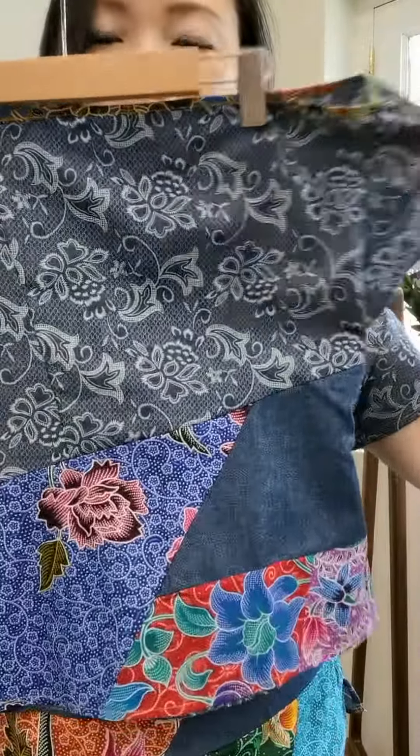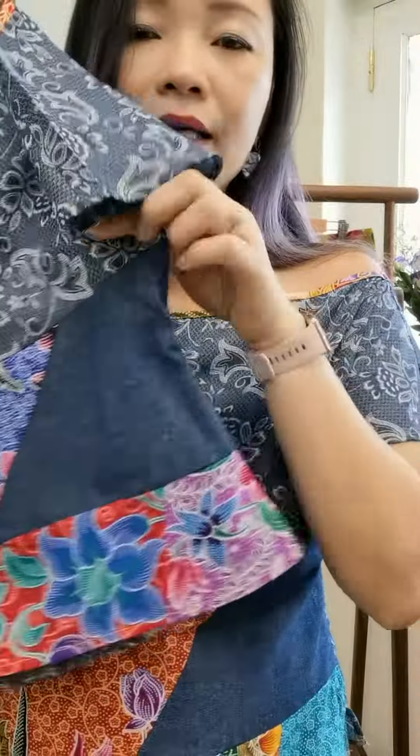It's a very unique top. Showing close-up — the zipper is at the side here. A zipper here and the back is like that.